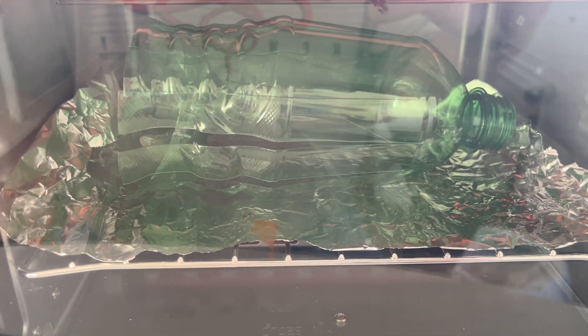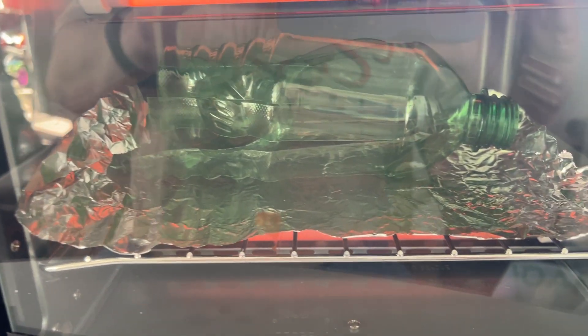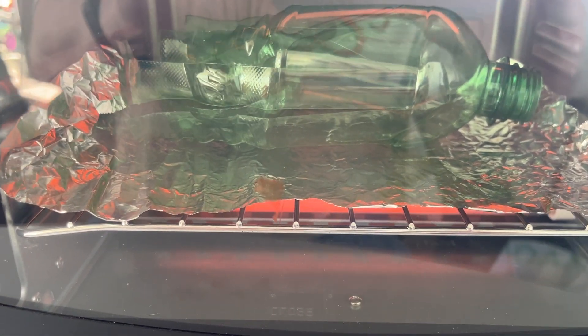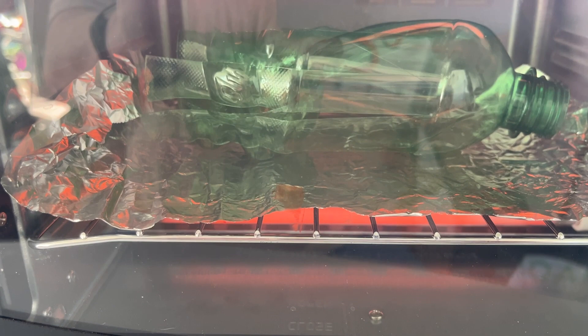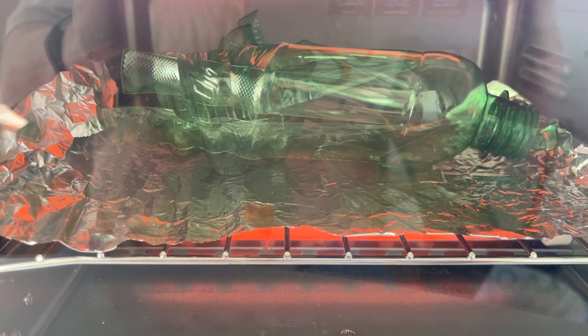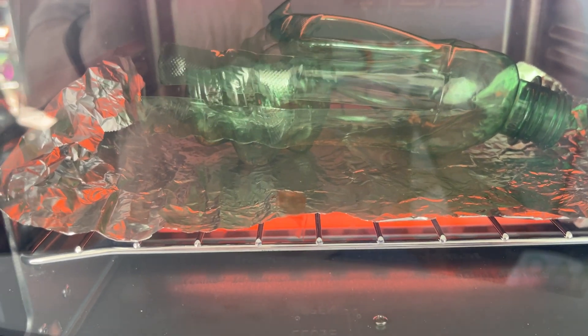We're heating it up above that glass transition temperature, and what you're seeing is the bottle sort of warming up and contracting as it gets warm — because it was stretched out when it was first blow-molded into a bottle shape. So the bottle is contracting now.